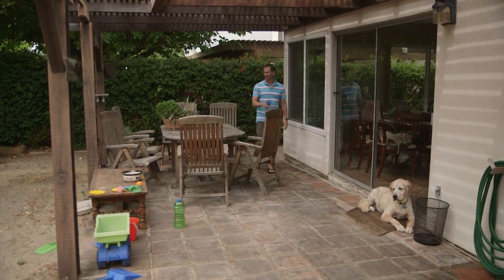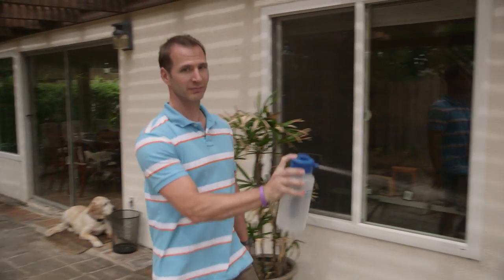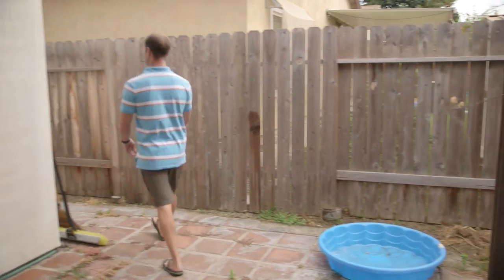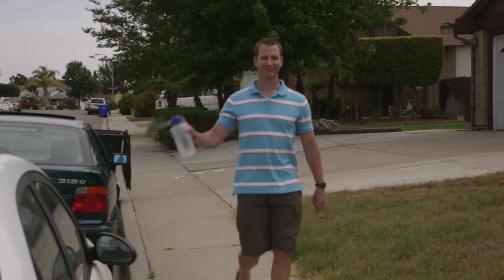Wash your windows, water your plants, water your dogs, water your other plants, clean your grill, spray the camera guy, spray the kids, clean your house, wash your cars, wash your neighbors' cars, water your lawn.